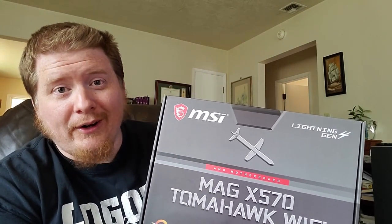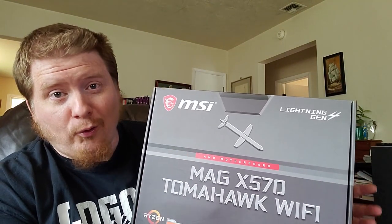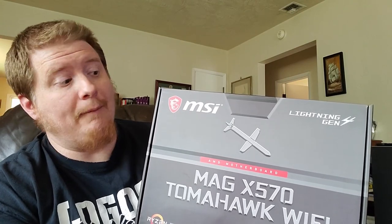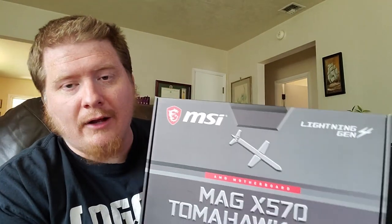If you're wanting to build a new computer and you have an opportunity to buy a component and you can afford it, you should get it, because you never know when it's just going to go out of stock and be out of stock for a long time. There's not a whole lot of predictability right now in the market.